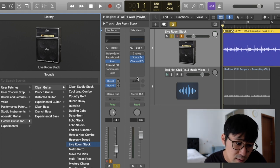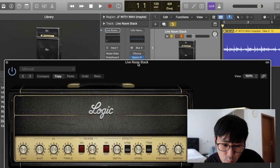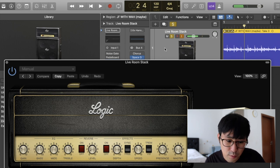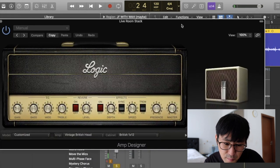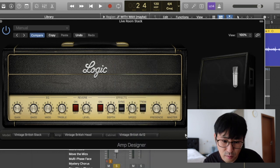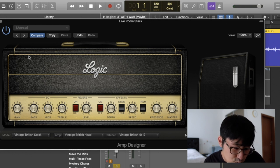Now put the amp on and open it up. The sound will be like this. I think it sounds a little different from before. I'm going to choose the Vintage British 4x12 cabinet. Then the EQ settings are very easy: Bass 4, Mid 6, Treble 6.